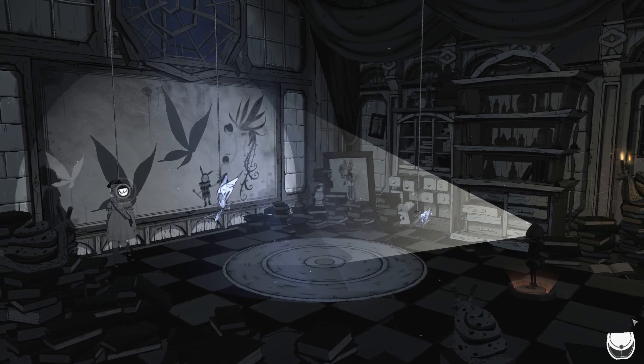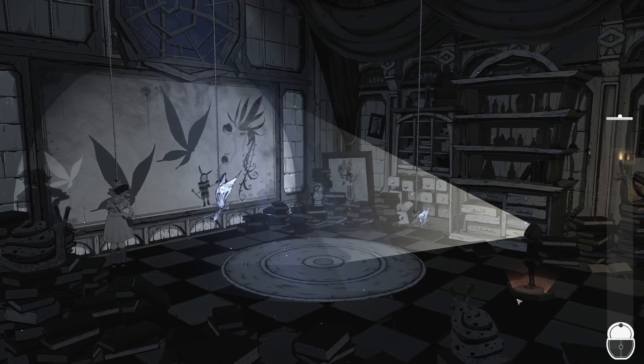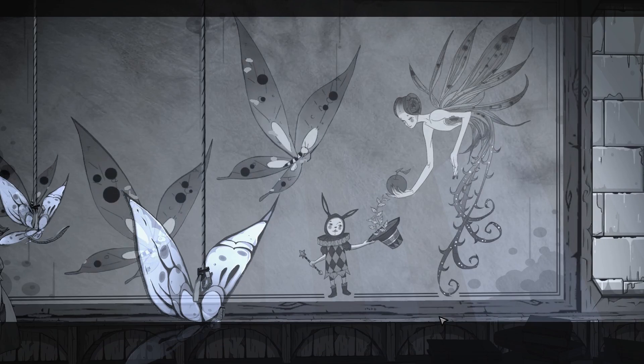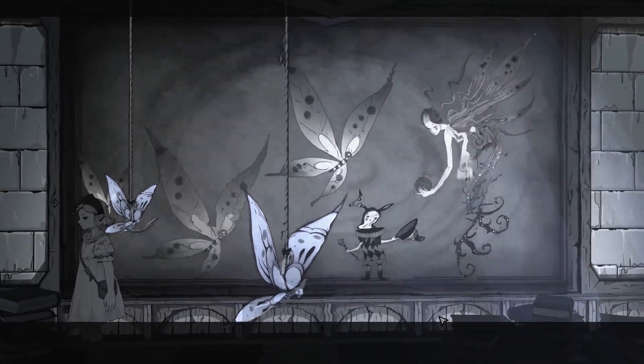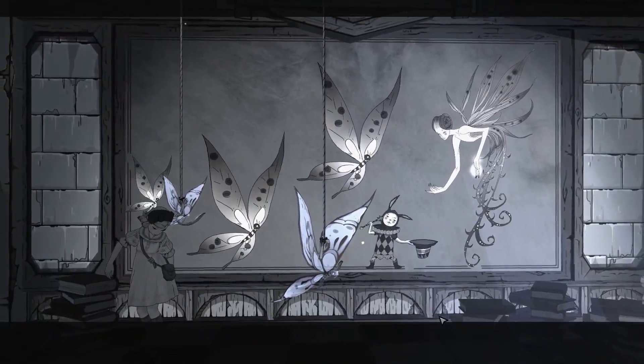There we are. I just noticed that there are these cute little snail statues with little candles for eyes. I mean, it's creepy, but it's absolutely fabulous. Absolutely fabulous.